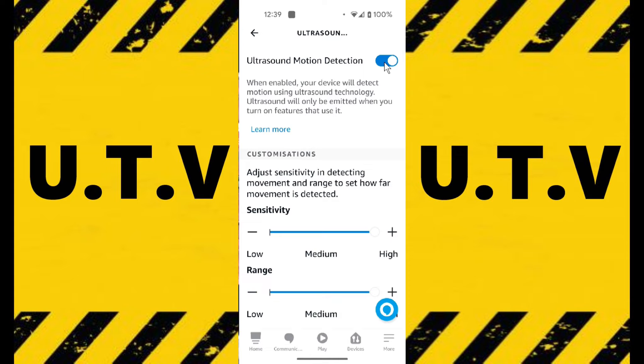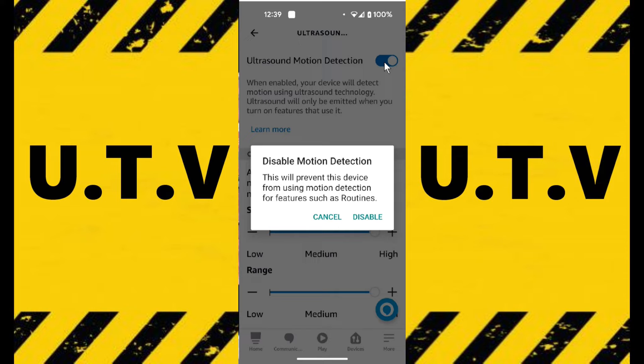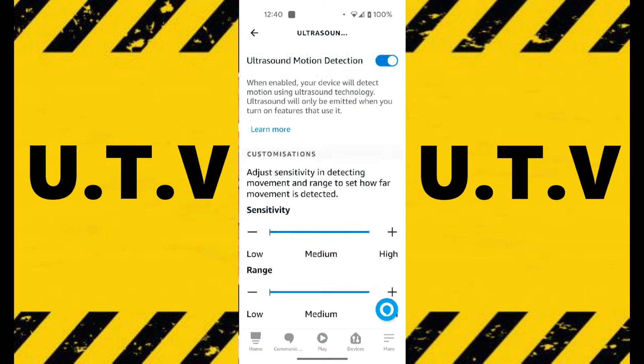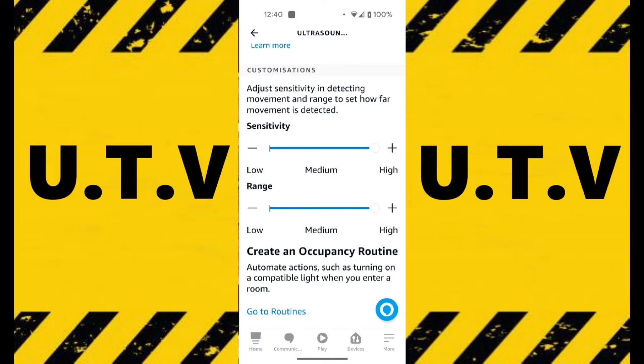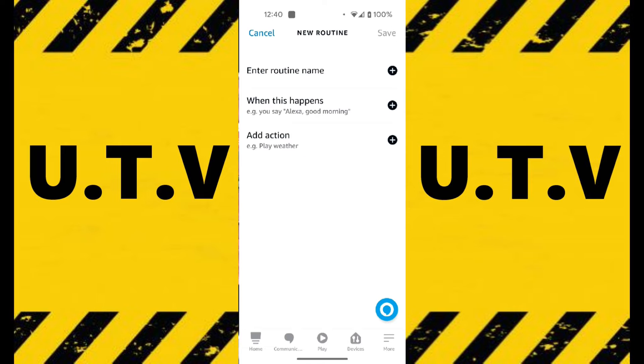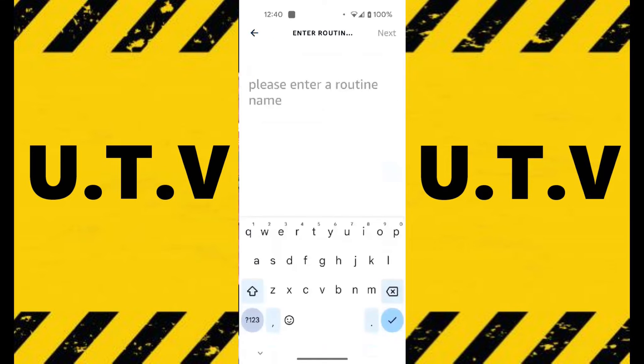To get this to work you've got to make sure that this toggle is on. If it's not on you just toggle it on. If you scroll down then you see at the bottom 'Go to Routines'. So I'm going to go to Routines now and set up a routine. It says 'Create Routine', so I'll click on the plus just there. You want to enter a routine name. I'm going to name it 'Turn on kitchen light'.